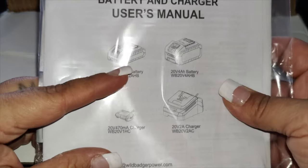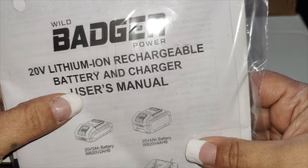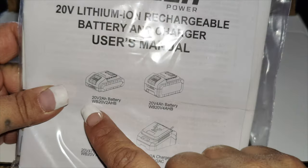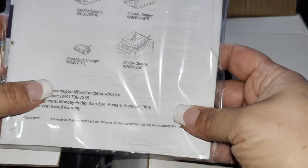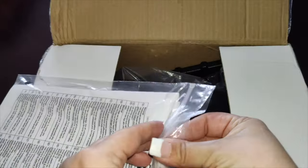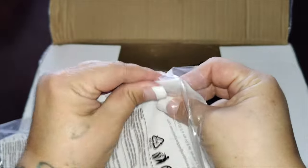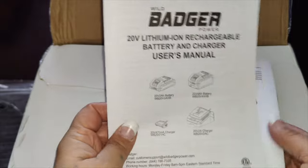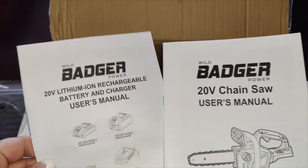In the box you get the user manual, the battery, and the charger so you can recharge after use. It gives you 80 cuts per charge. This is a 12 inch bar equipped to extend the cutting range, powered by a 20 volt 4 amp system. It is professional grade with a dual bolt chain, bar lock system, front hand guard, and two-handed operation with a locking rear handle for additional safety.